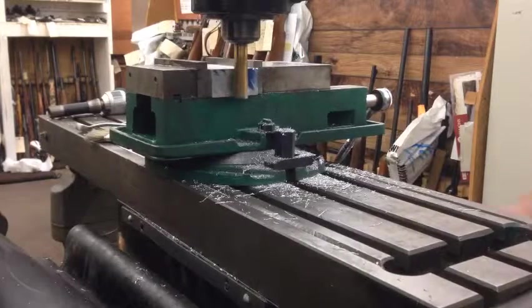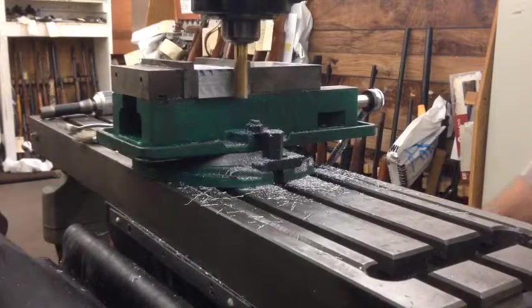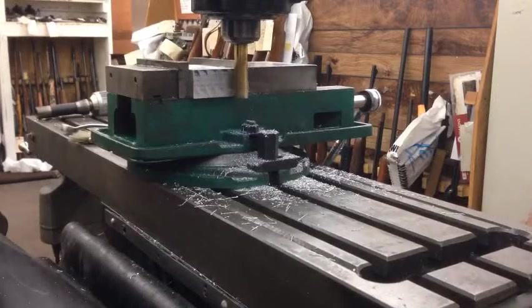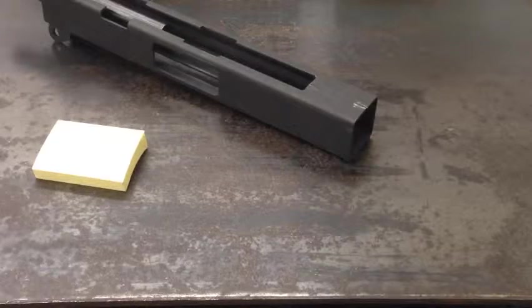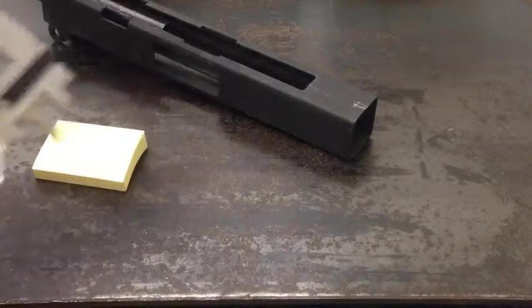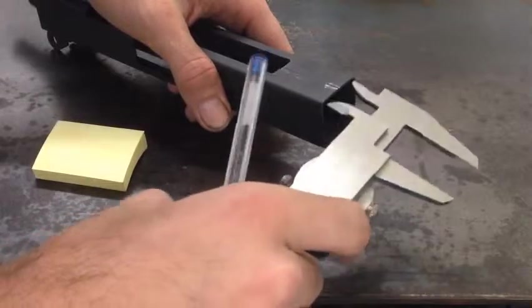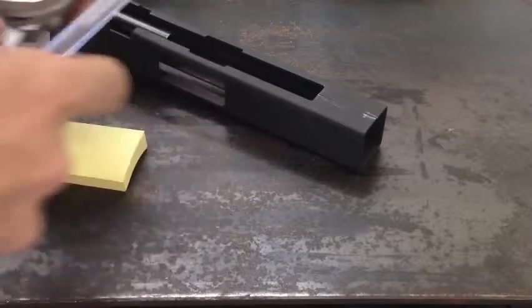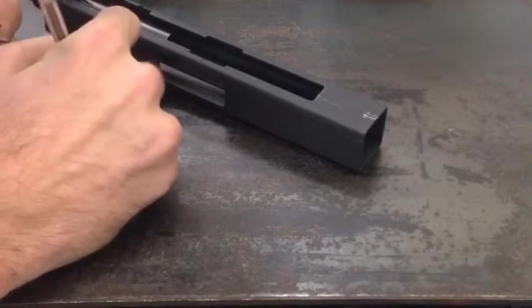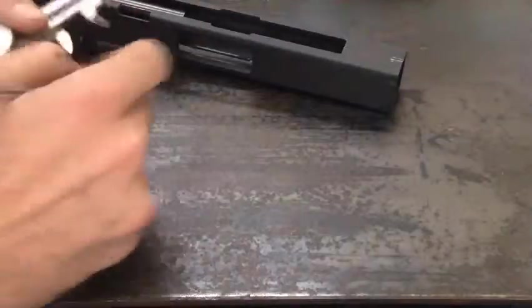The first step is to mount the block in the mill and start squaring up all the edges. Now we have to bust out the calipers and get some detailed measurements of the inner dimensions of the receiver. The vise block we are making needs to fit very, very snugly. If there is any play in the fitting at all, that will allow an equal amount of crushing to the receiver.